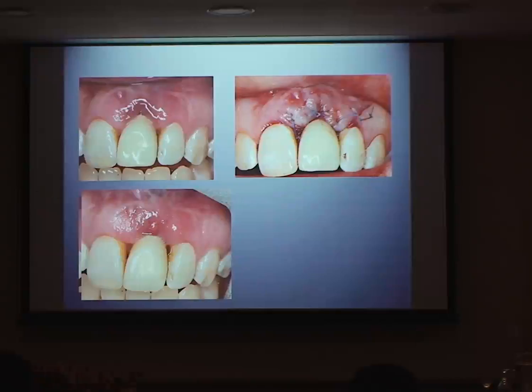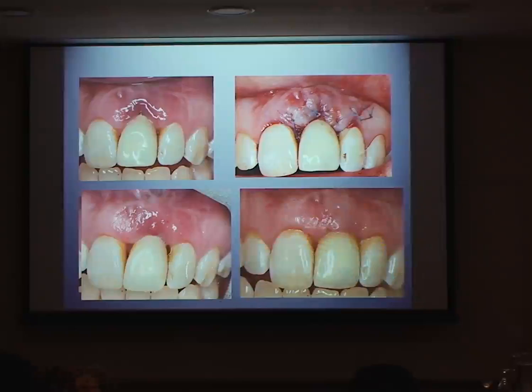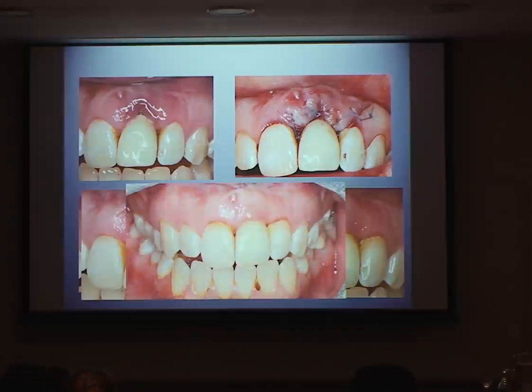This was her at around eight weeks afterwards — I was pretty happy with that, but wanted to improve it even more. So we did a second stage soft tissue graft procedure, which healed up really well. This is her still in the provisional at approximately one year. She's going to have the permanent crown done soon. You can achieve a lot around implants as far as soft tissue is concerned.